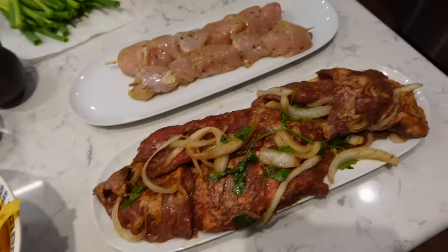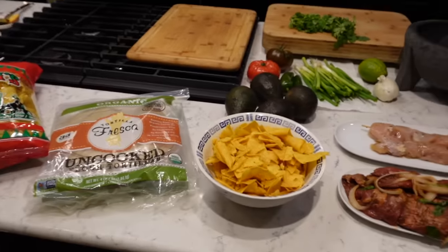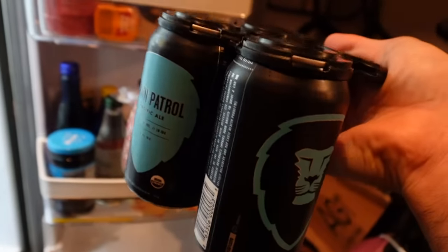I'm going to make the guac first, then fire up the grill, get the meat grilled up, and then we will eat dinner. Of course I've got to get a cerveza first. I don't have any Mexican beer, but here's my favorite beer right here — Aslan Brewery, Bellingham, Washington. Shout out.